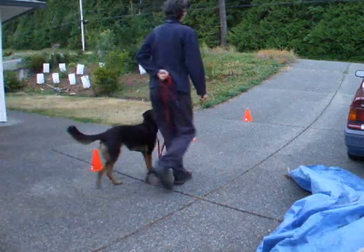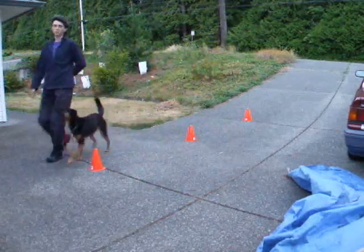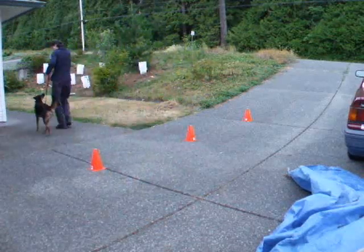I look stiff because I'm trying hard to look straight ahead. It really does help prevent dizziness. Can you tell Jessie and I did more practice with heeling without eye contact on straight stretches and turns?